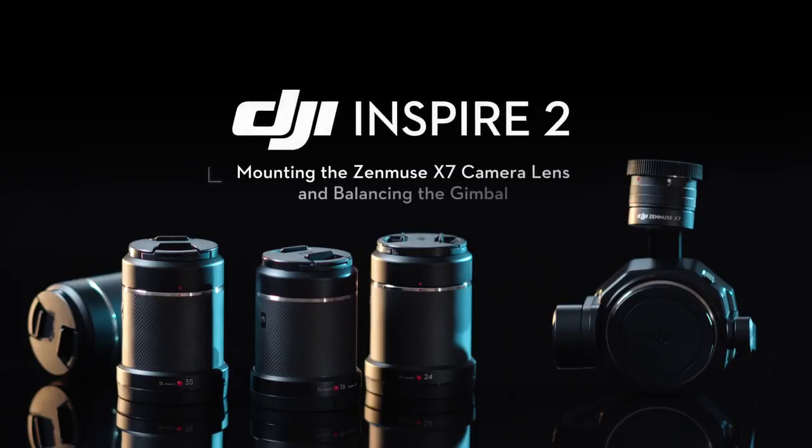This video will show you how to mount the Zenmuse X7 camera lens and balance the gimbal.